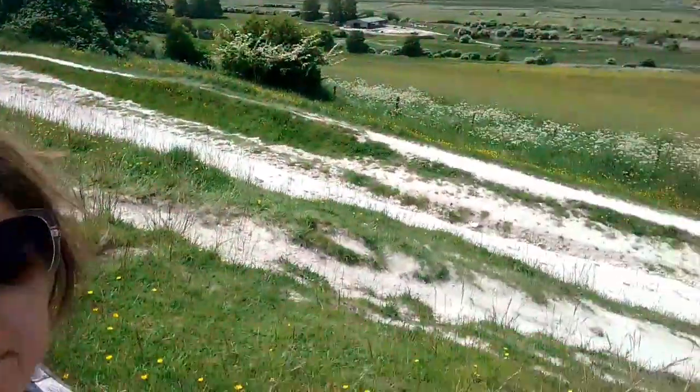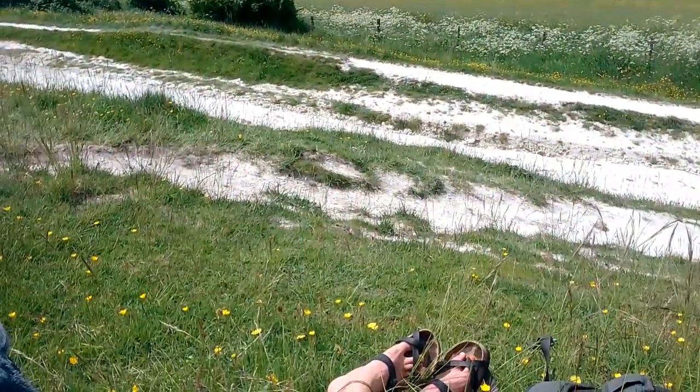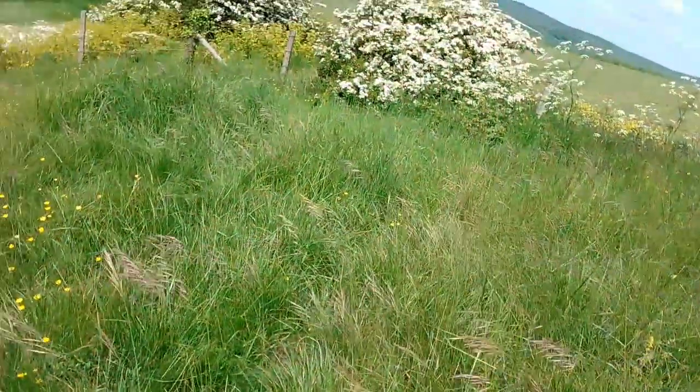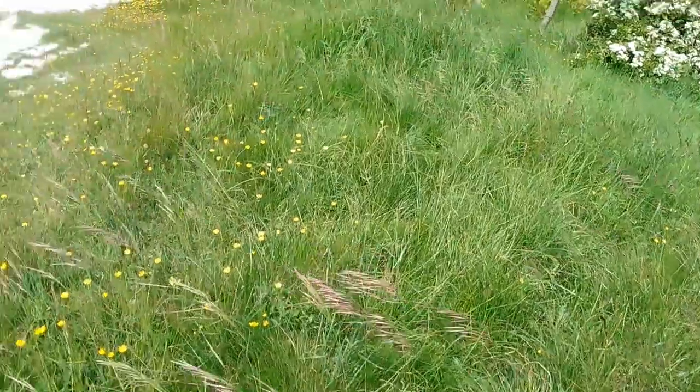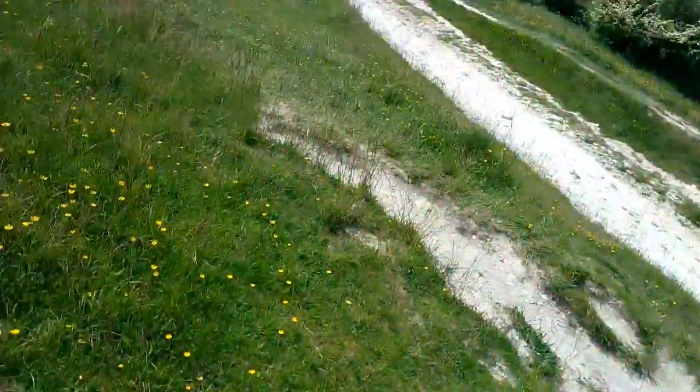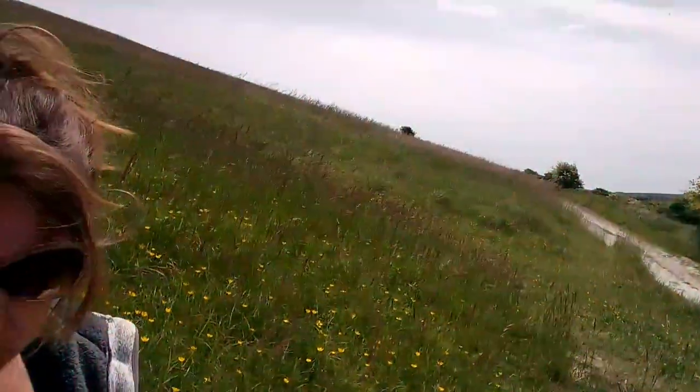I found a spot. Here I am — I'm in the South Downs. This is the South Downs Way. See if I can sort of show you around a little bit. It's really pretty.